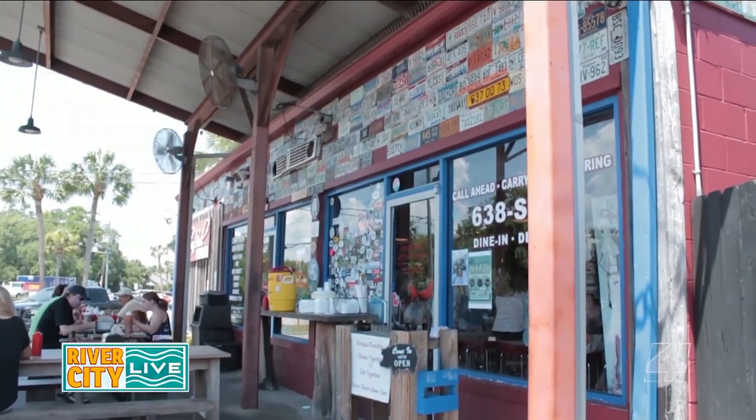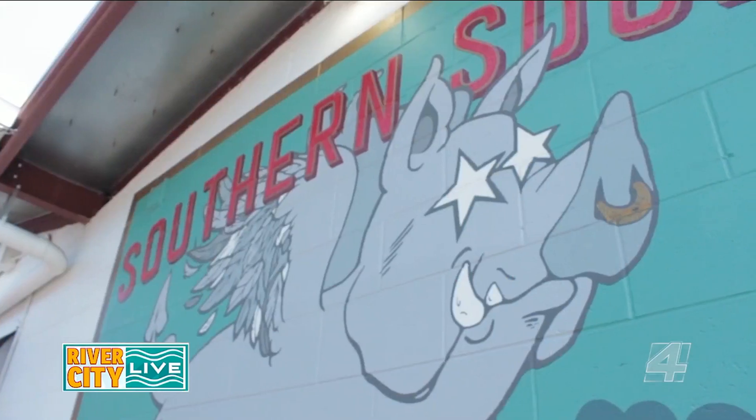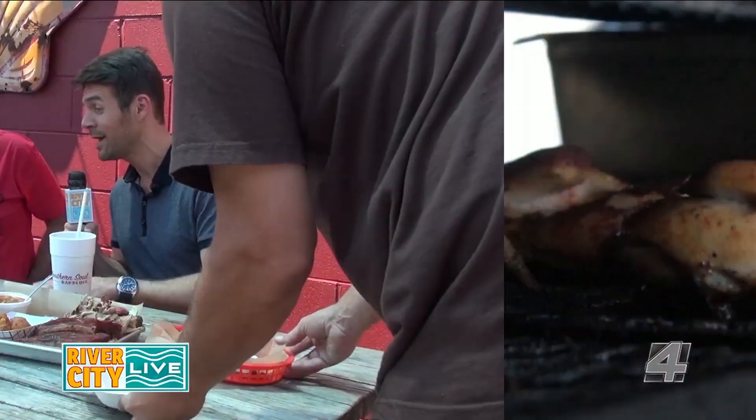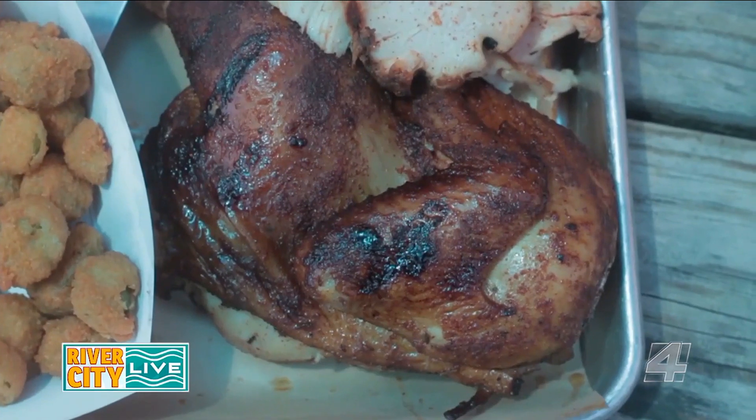On this River City Road Trip, one of the places we had to check out is Southern Soul Barbecue. I'm with Harrison Sapp, pit master and owner. The food looks amazing, it smells great here, and you guys know what you're doing because you have won a lot of awards.